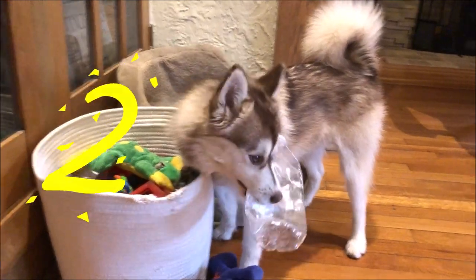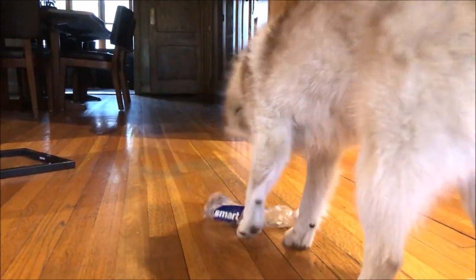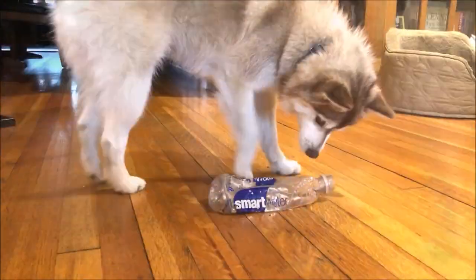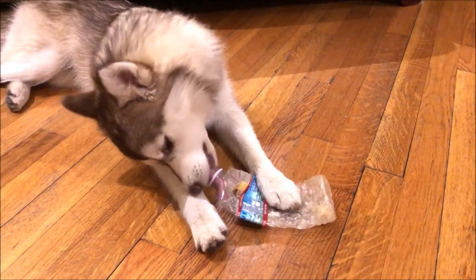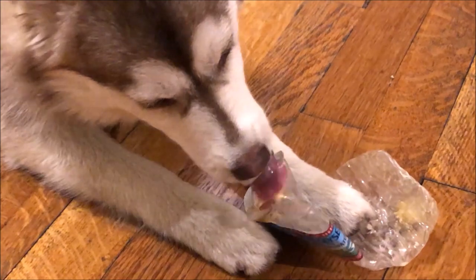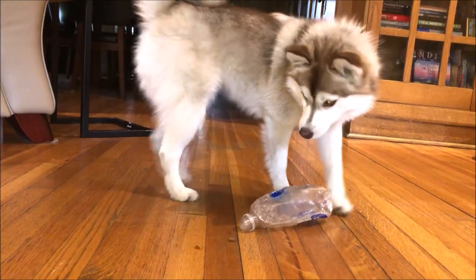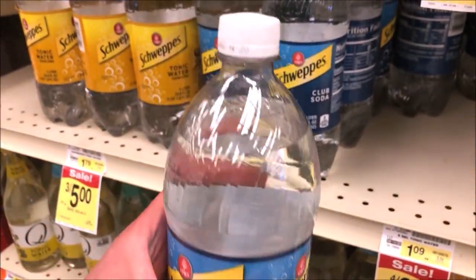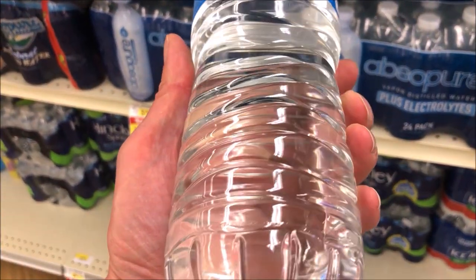Her second favorite DIY toy is just a normal plastic water bottle. When the bottle is brand new, treats come out fairly easily, but the bottle doesn't stay brand new for very long. Once she steps on it and chews on it, the bottle flattens out in the middle and treats don't come out as easily. They tend to get stuck at the bottom of the bottle, and it becomes a lot harder to get the treats out. We found that thicker plastic bottles, like soda water or smart water, work better than standard water bottles that flatten out too easily.